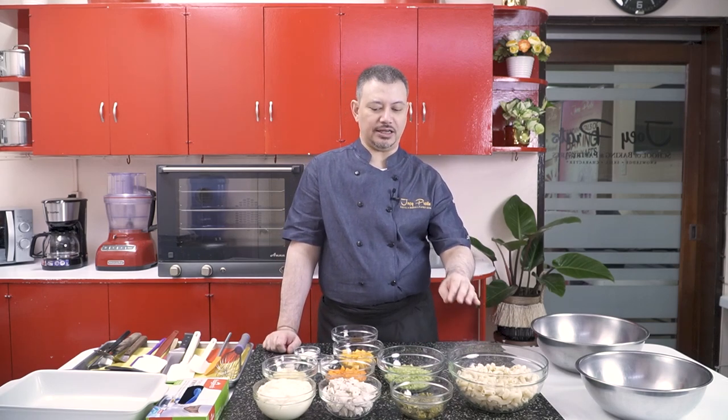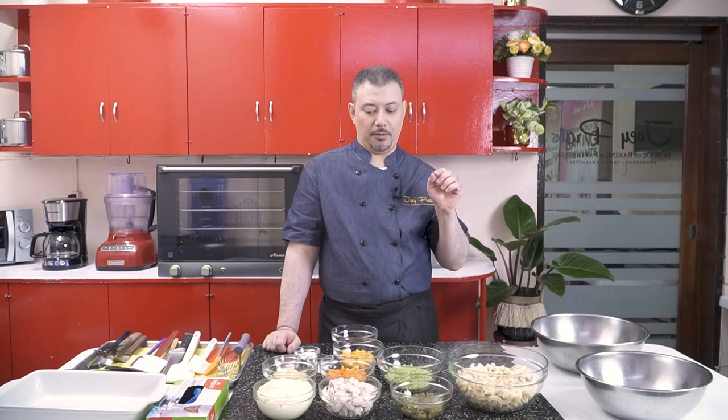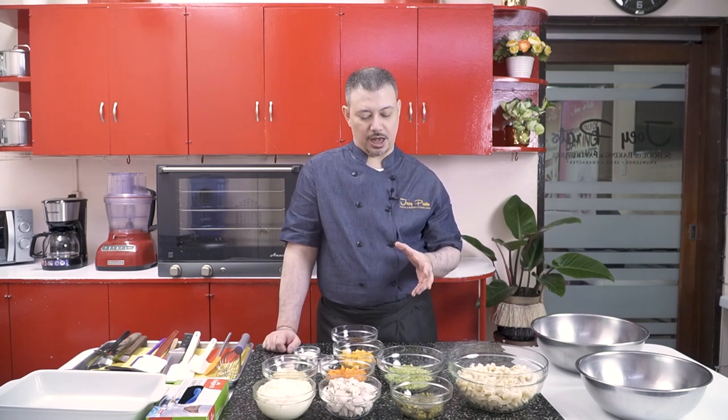My special macaroni and chicken salad — I first created this like a couple of years ago. When I first got together with my partner, Frank, one of the first recipes that he wanted to explore was a macaroni salad. And I said I'm not fond of macaroni salad. So we got together in the kitchen and we created this based on an authentic Hawaiian macaroni salad recipe.